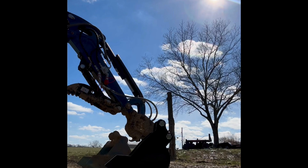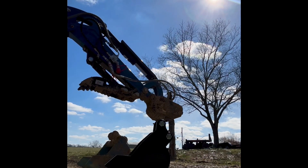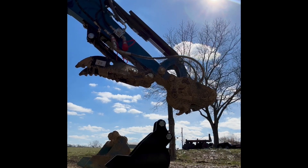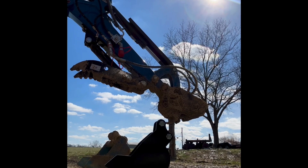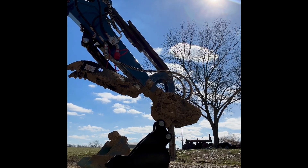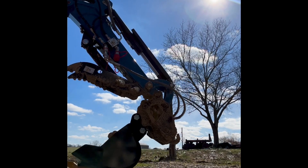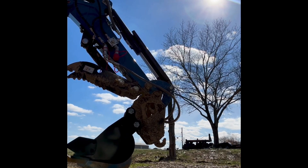I'm fixing to attach an 8-inch trenching bucket. This video is meant to show how easy this is to do. Now, the first time you try this it's going to take a little bit of practice because the tolerances are very tight, so it just takes some practice doing that. I hope you enjoy — please don't forget to like, comment, and subscribe. Thanks and have a great day.